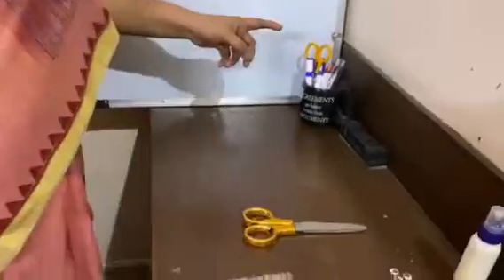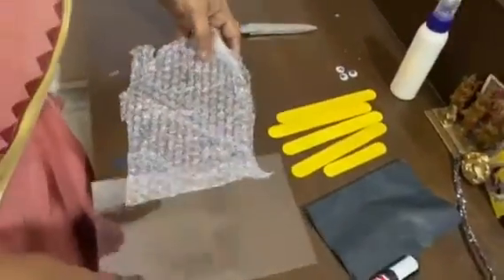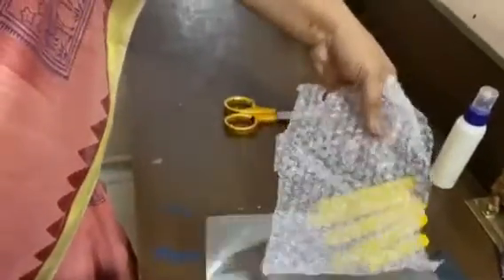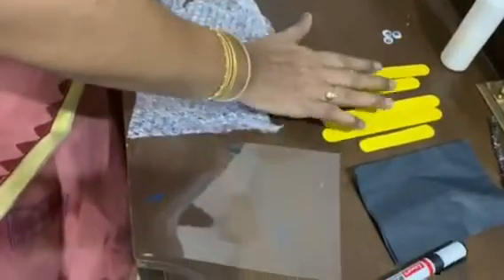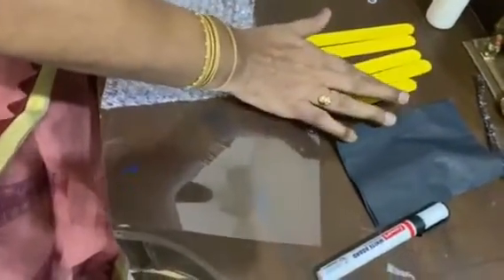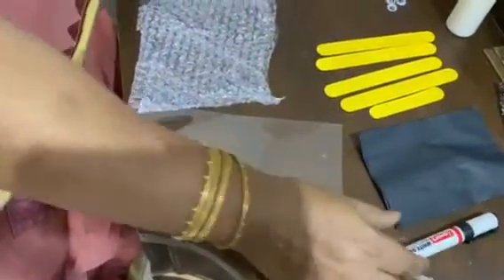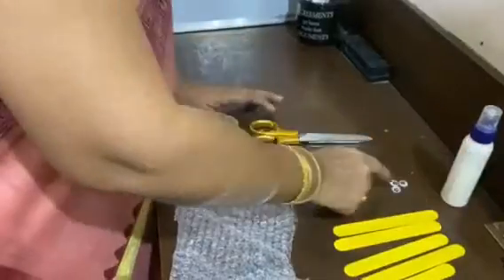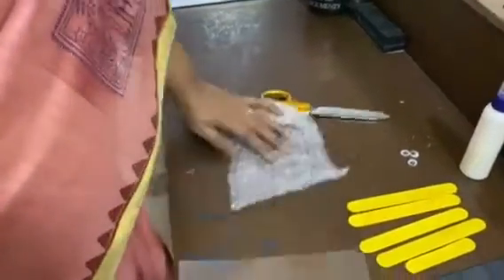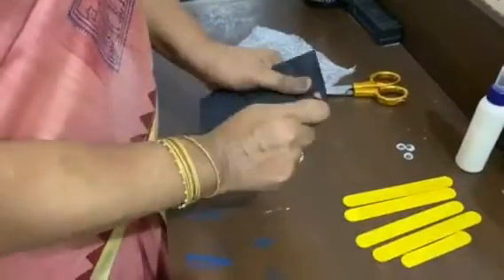To make a busy bee you will be needing one small OHP sheet piece, a waste bubble sheet, a black sheet, some popsicle sticks, a sketch pen, scissors, glue, and googly eyes.